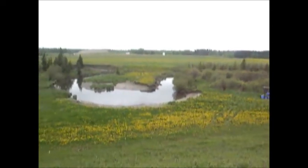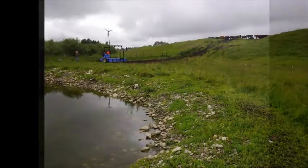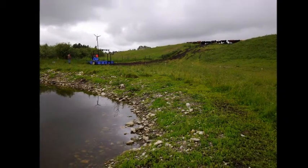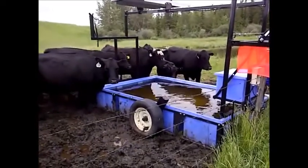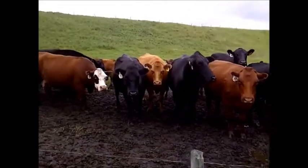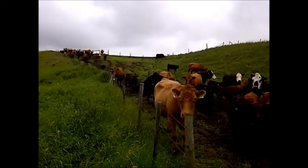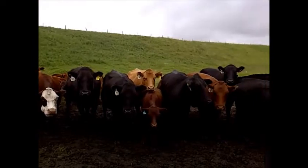This was on June 6th. Fifty cow-calf pairs started using the system shortly after. On July 22nd, seven very rainy weeks later, we finally got in to add another 100 feet of water line and electrical line. We couldn't move the system, though, because it was too wet. You can see the impact that the cows had on the vegetation, both on the hill coming down to the watering system and on the floodplain around the water trough. You can imagine the impact they would have had on the riverbank had the waterer not been there.